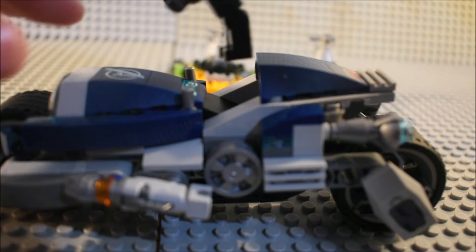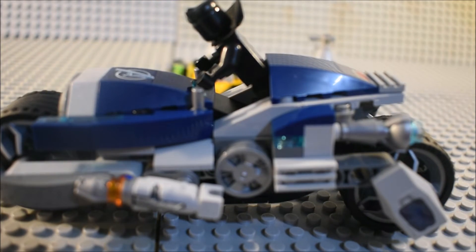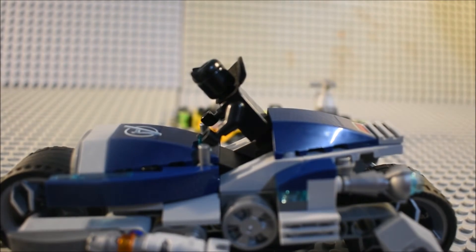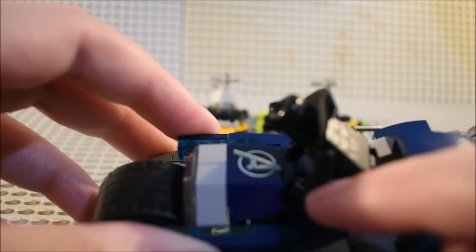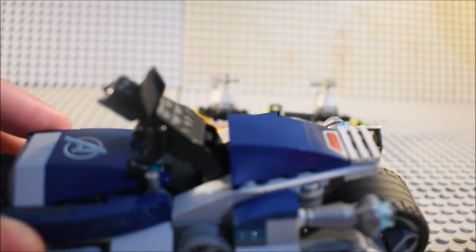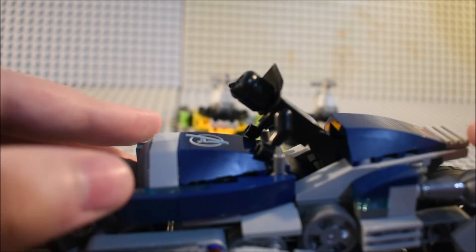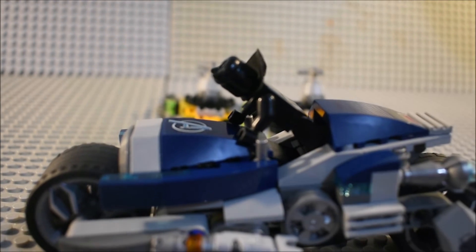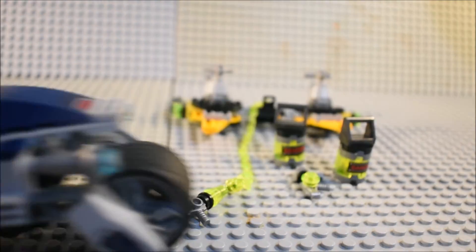You can just put the Black Panther figure right there and pretend like he's driving, which is what he's supposed to do. You've got a sticker right there and another sticker there, and you've got stud shooters on each side. That's basically it for the bike.